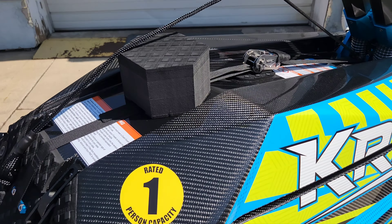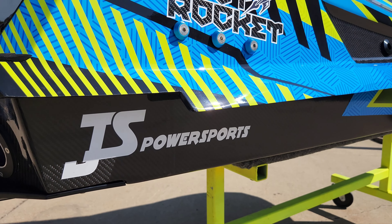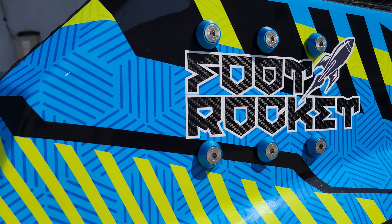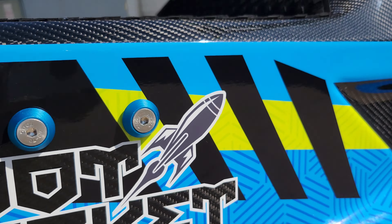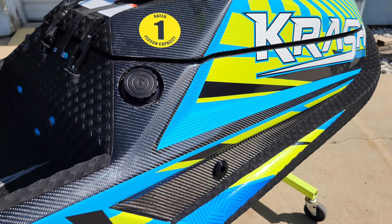They did some custom graphics right in under the clear coat for me here. The foot rockets are in carbon fiber exposed as well. Yeah, this thing has turned out beautiful.